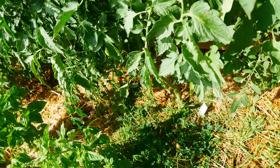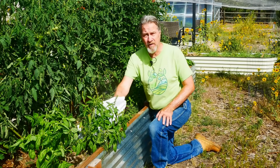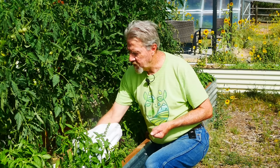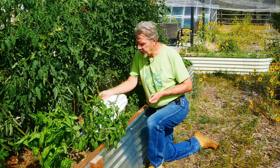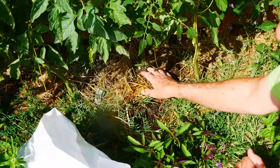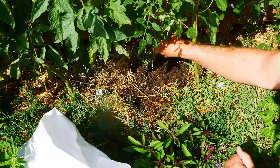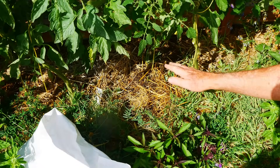I already have some hairy vetch growing at the base of some of my tomato plants from seeds I've saved earlier. But I also want the benefits of some of the other cover crops like the legumes — the field peas and the clover — to help add nitrogen to the soil, and the daikon radish to help decompact the soil after these tomatoes have been growing. In this bed, I'm simply going to pull back the mulch and the vetch that is growing, then sprinkle seeds just like in the other bed, and lightly cover with soil and then mulch.